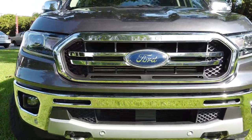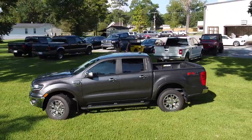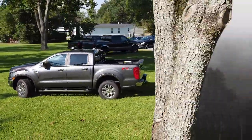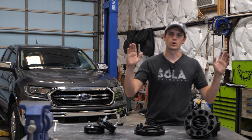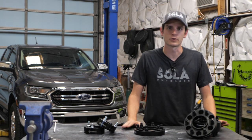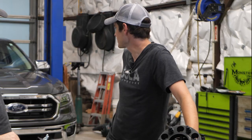But we are creatures of habit here at Sola, so it can't stay stock for long. We are over at the Sola shop and we are about to put the Ranger under the knife. I am joined with Dylan Boudreaux. What's going on, guys? We've got new parts on the table. I'm excited, man.